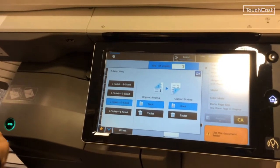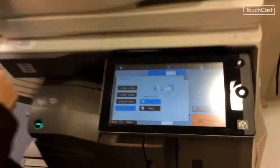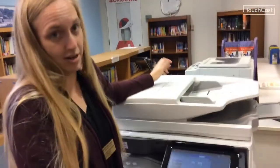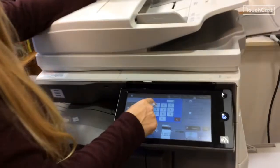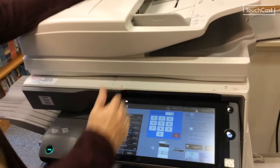If something is two-sided right now and you still want it two-sided, that's two-sided to two-sided. If something is two-sided and you only want it one-sided, that's two-sided to one-sided. If it's currently one-sided and you still want it one-sided, it's simply one-sided to one-sided — that's your default setting. Hit okay and tell it how many copies you want.